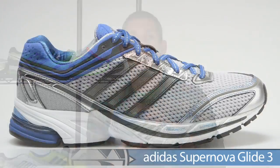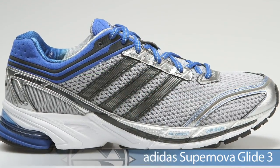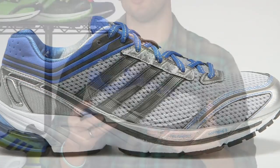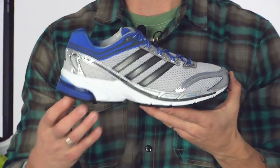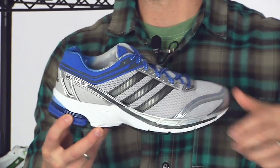If a lot of cushioning isn't what you need, grab yourself the Glide 3. This is great for those daily grind miles. They've tweaked the upper slightly from its previous version and they're also using Adeprene in the heel and Adeprene Plus in the forefoot. This is the Glide 3 from Adidas.